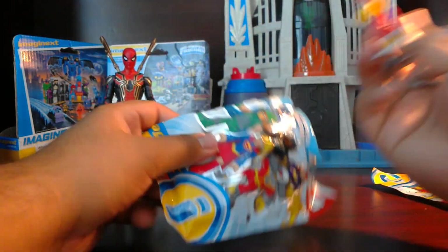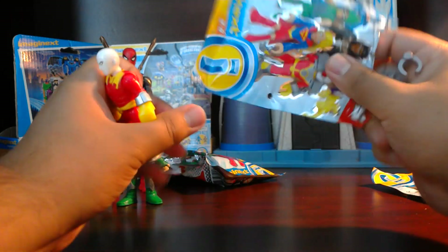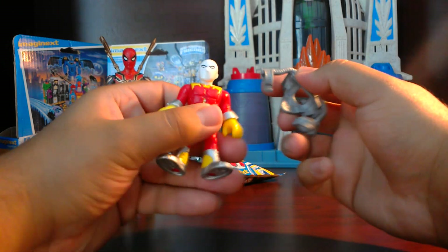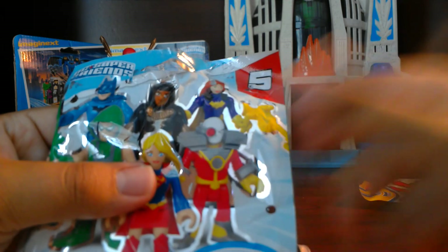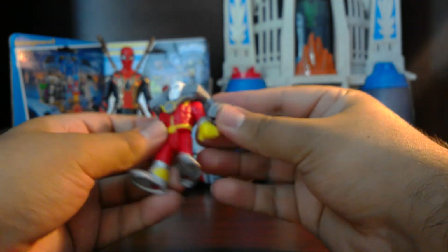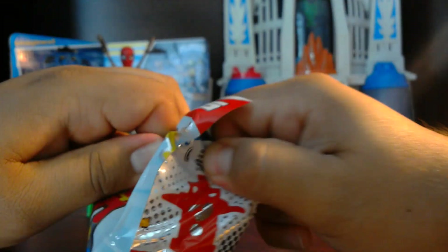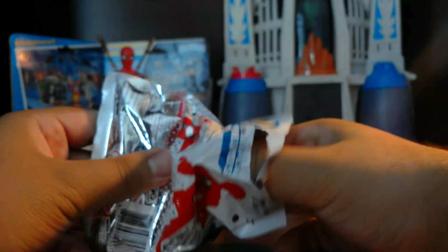Oh, and it is — yes, Deathstroke! Wow, so we got Deathstroke. I was wondering where his eye piece was, because if you see in the packaging he has an eye piece right there. It actually comes on a separate piece here, so you put it on him — and there you go, that's pretty cool. I like that.